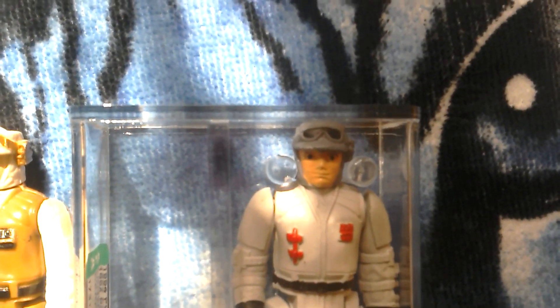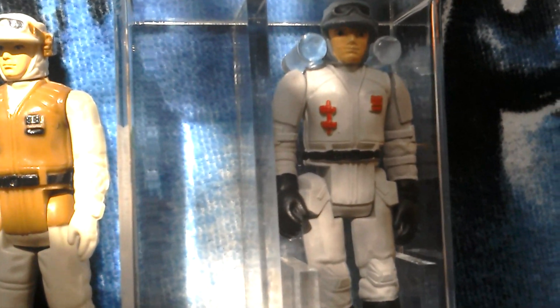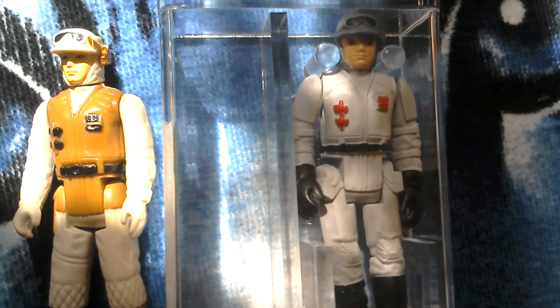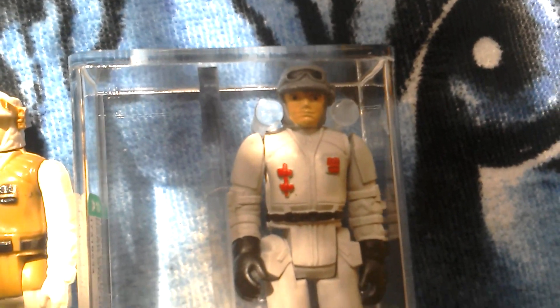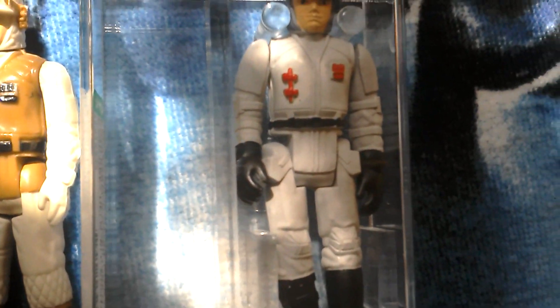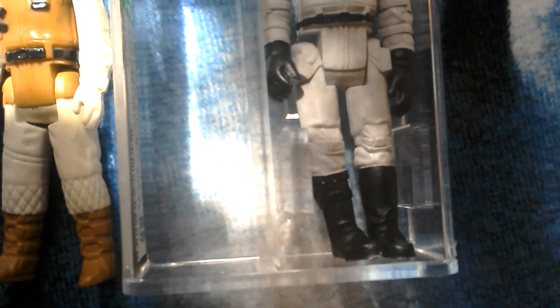The head and the torso are from the Rebel Soldier and the arms and legs are from the Biker Scout. This figure is called, in Polish circles, the third generation figure. It's got a grey helmet, white, light grey body with red detailing, black gloves and black boots.